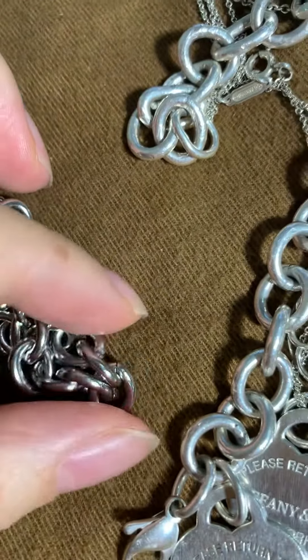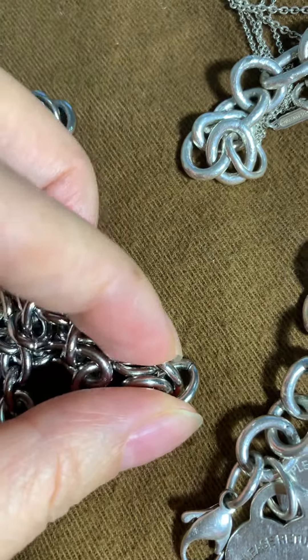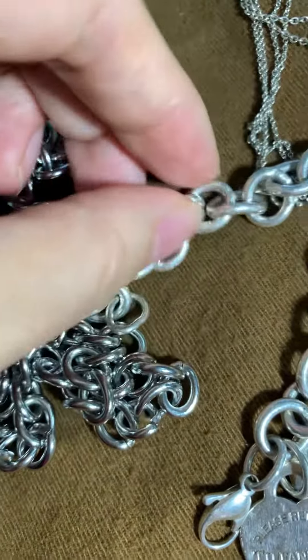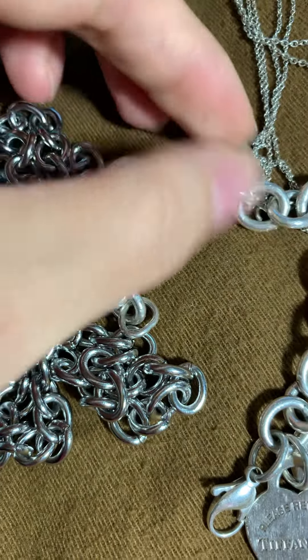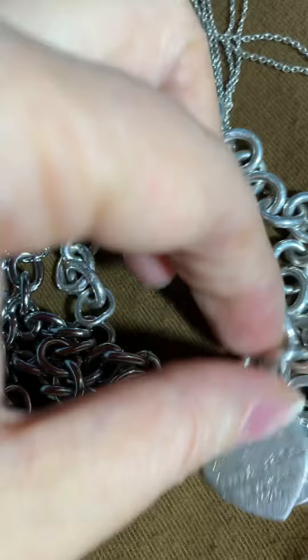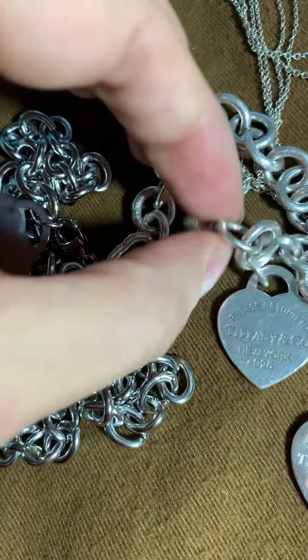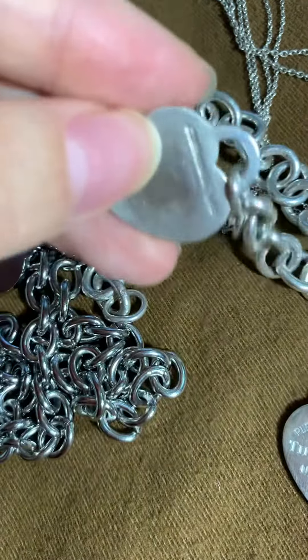You can see the details — this ring, the gaps. And these are real. Even though it is warm, it's all real. These are silver. And you can see there are other marks too.